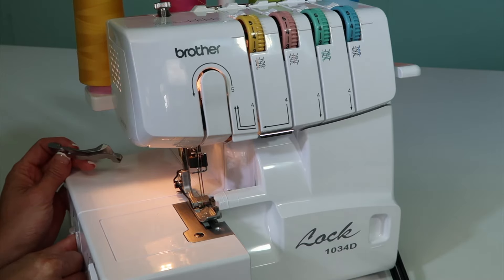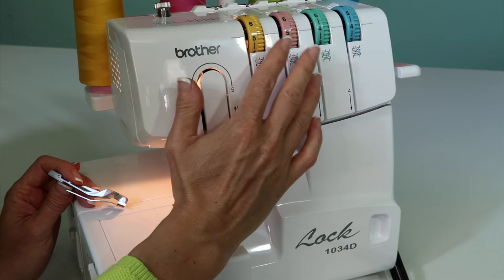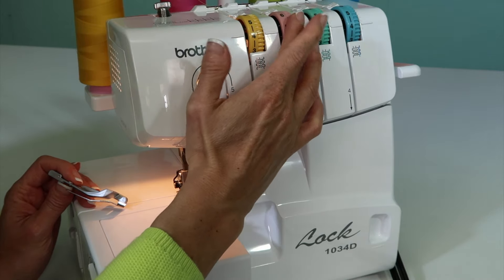As we set the machine, we want a longer stitch length, and sometimes I might even increase the needle tensions just a little bit.